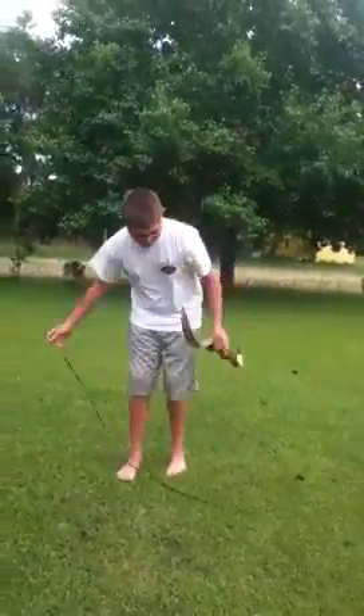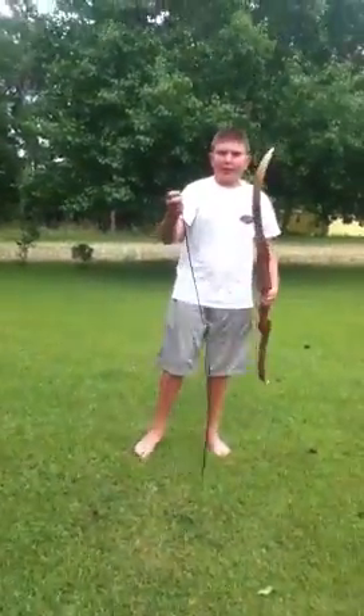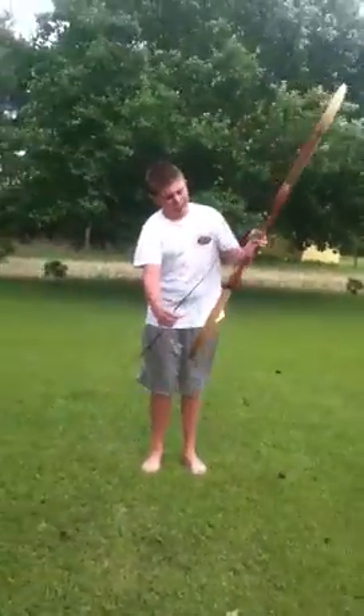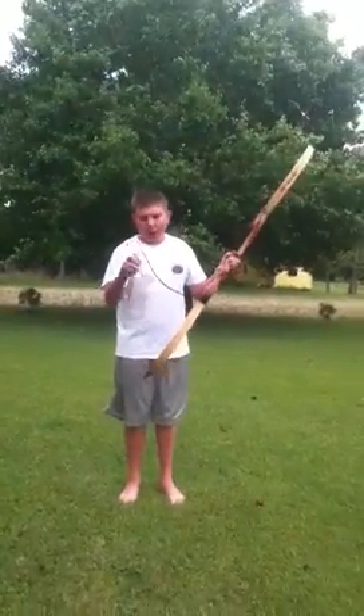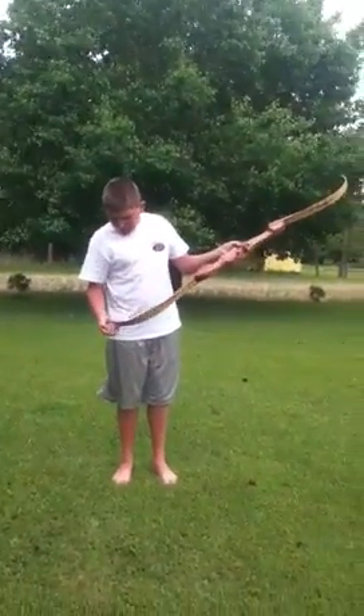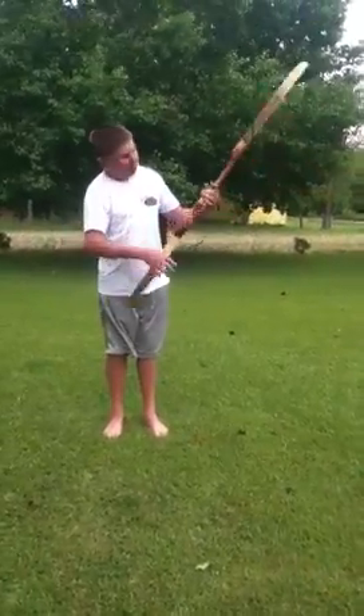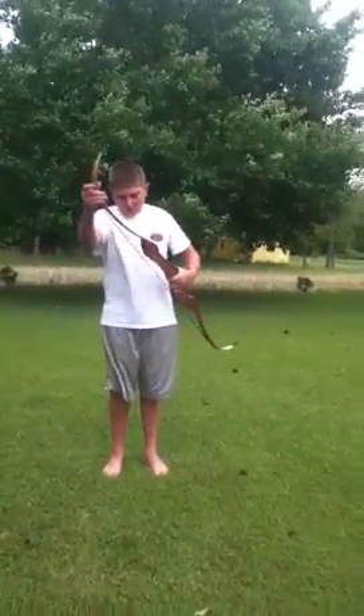You take your bow — you want to take the bigger end first, stick it on, and slide it down the limb. Take the smaller end, stick it on the bottom, line it up with your grooves, and pull the top up as far as it will go.